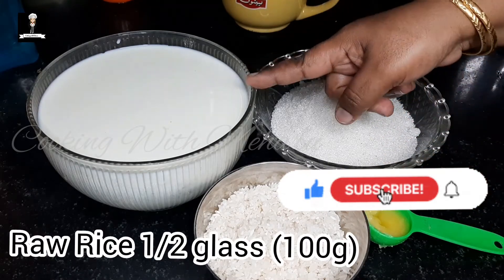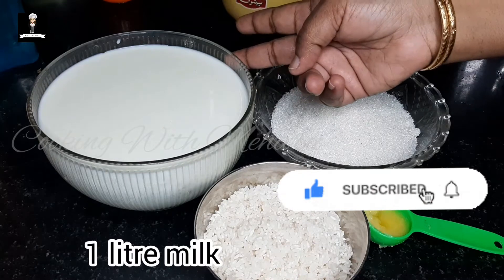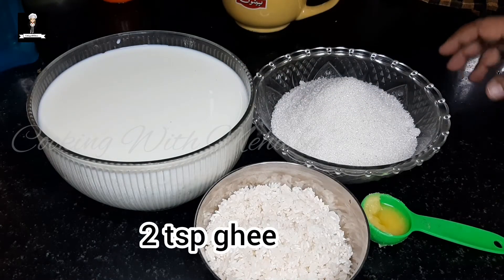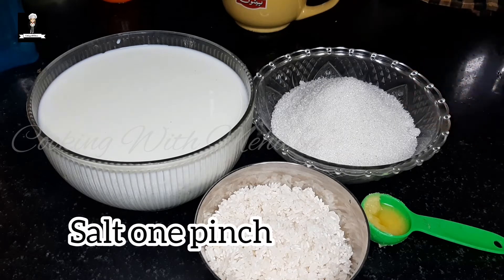I am going to add 1 cup of panchasar and 1 glass of salt. I put it on the plate.